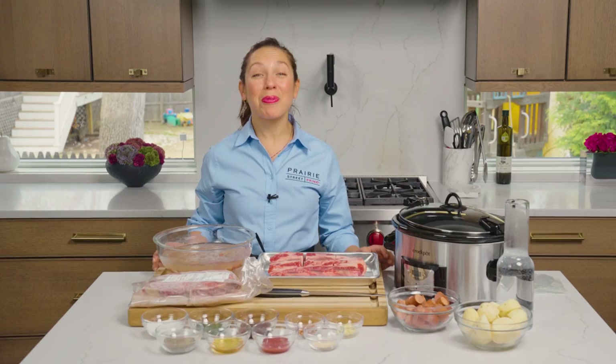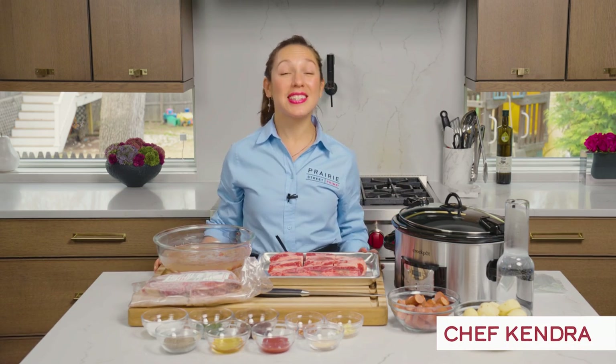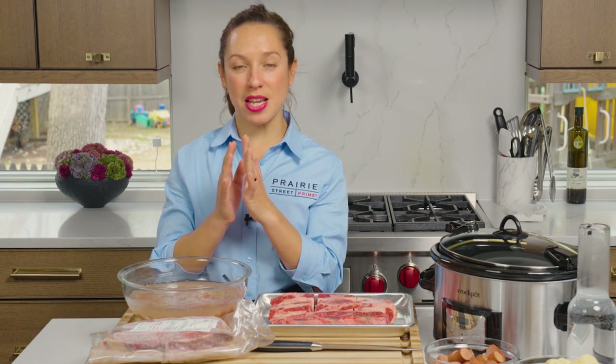Welcome to the Prairie Street Prime Culinary Kitchen. I'm your chef today, Chef Kendra, and today we're making cholent. Wait, I actually don't know how to make cholent. I wonder — I'm going to call on a good friend of mine, the founder and CEO of Prairie Street Prime, the man behind the meat, Mr. Elliot Moskowitz.